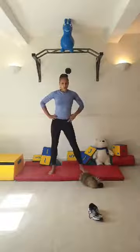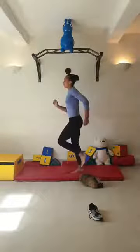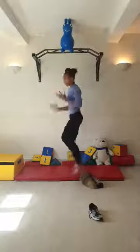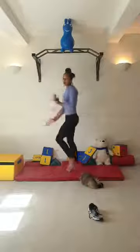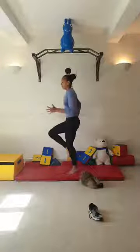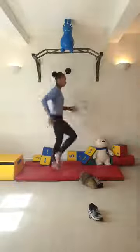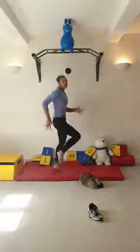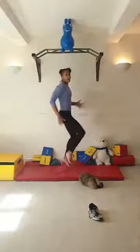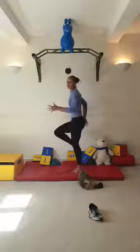Get ready for 30 seconds jogging on the spot - three, two, one, go. Arms back and forth - remember, we don't want pitching arms like you're chopping; we want arms back and forth. High knees. Well done, you're doing so well. We're going to go a little higher, then really fast in three, two, one, and stop.